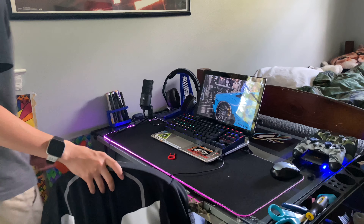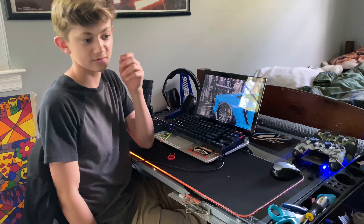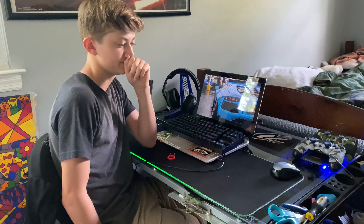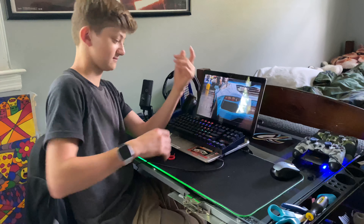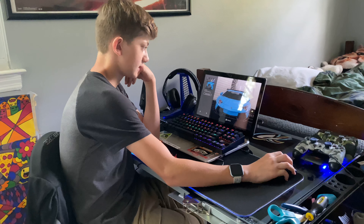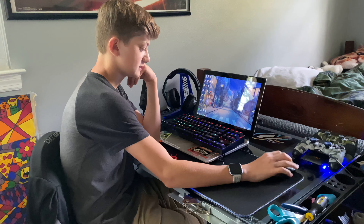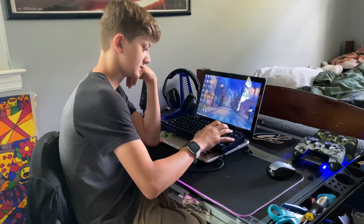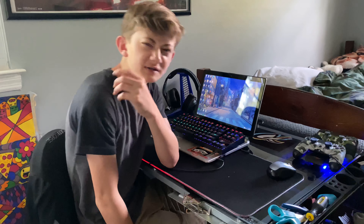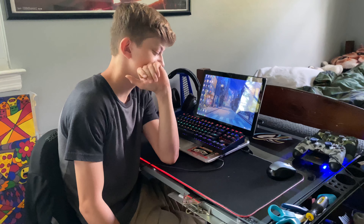Hi everyone, welcome back to the channel. Today I'm doing another review. I got this keyboard — this is a Red Dragon K552. Sorry, look at the keyboard, not me.